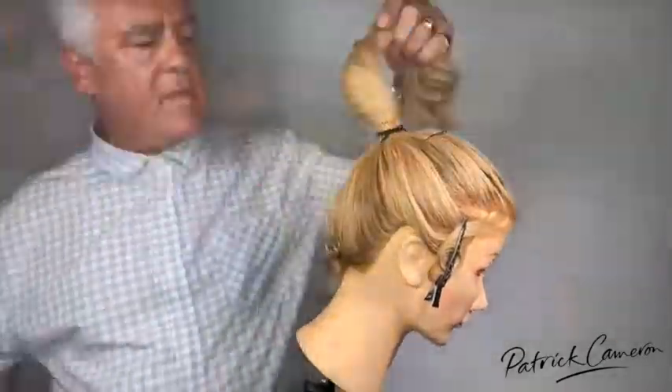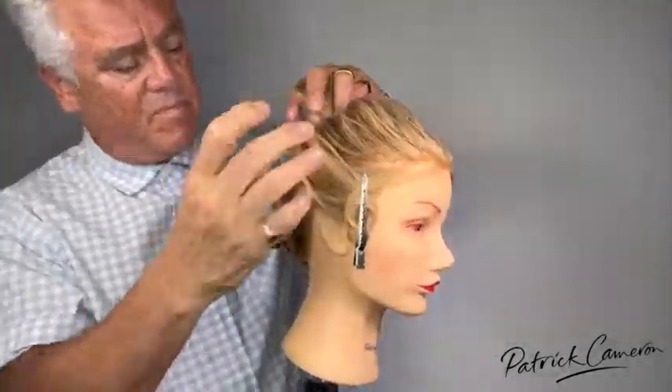Now for the full tutorial, this is available on my AAA Members Club — my Access All Area Members Club.